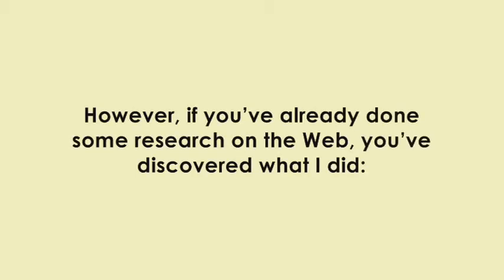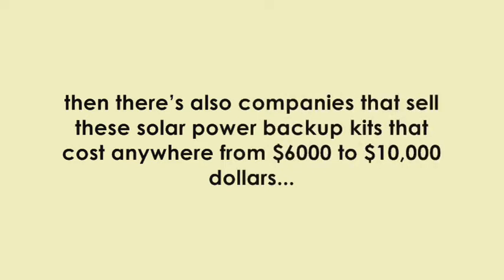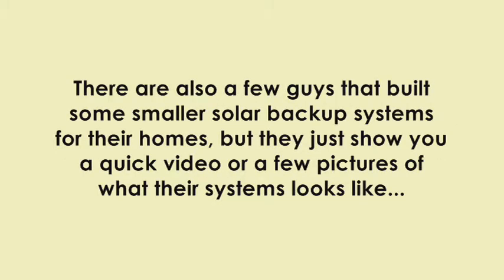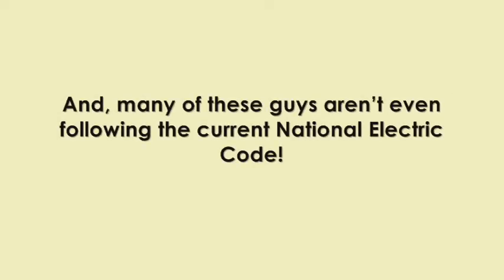However, if you've already done some research on the web, you've discovered what I did. YouTube has lots of how-to-make-your-own-solar-panel videos, then there are also companies that sell solar power backup kits that cost anywhere from $6,000 to $10,000. There are also a few guys that built smaller solar backup systems for their homes, but they just show a quick video or a few pictures, never giving clear step-by-step instructions, and many aren't even following the current National Electric Code.